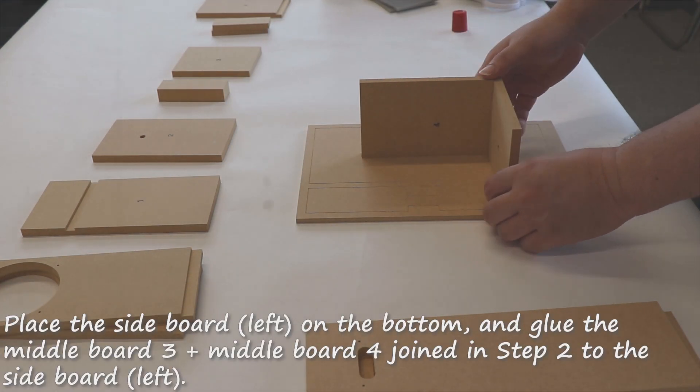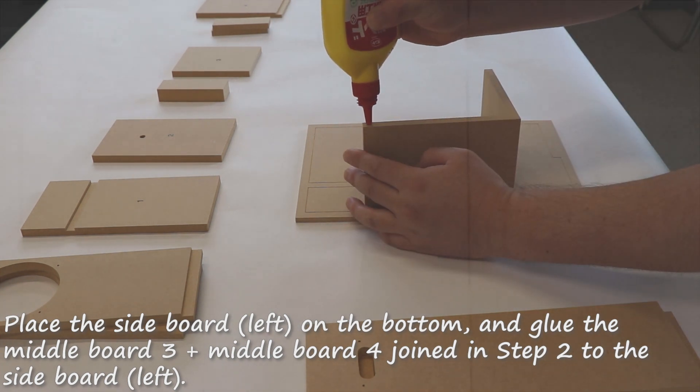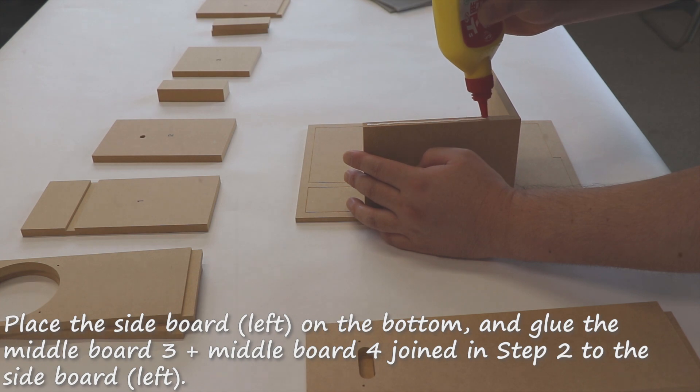Place the sideboard left on the bottom and glue the middle board number three and middle board number four, joining step two, to the sideboard.